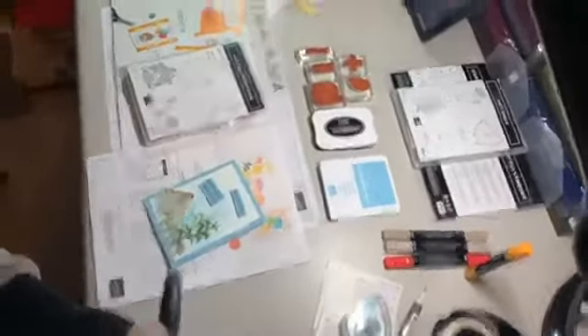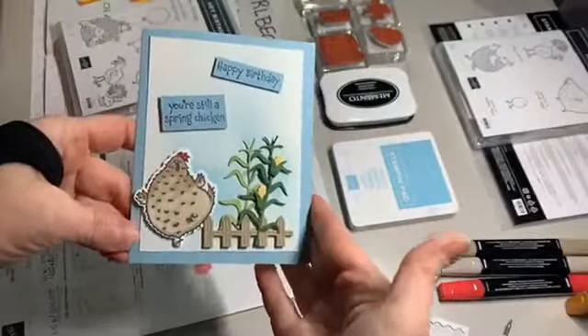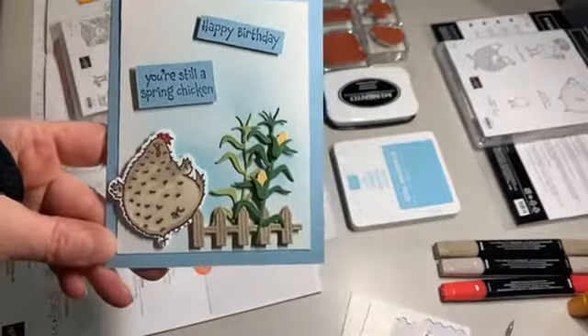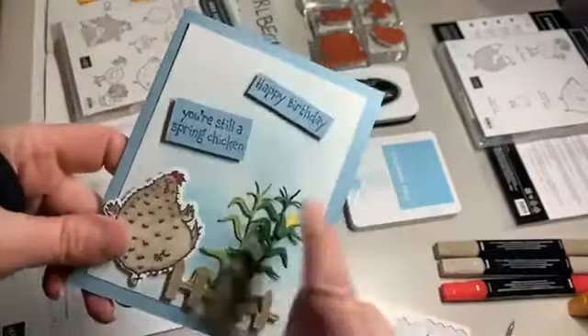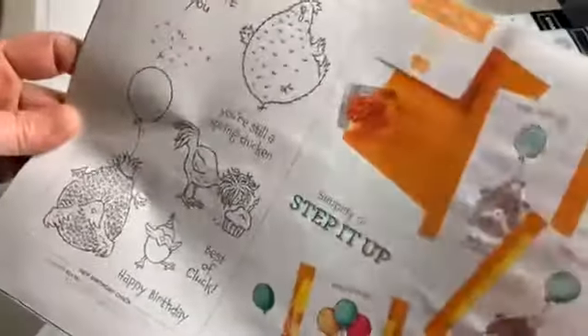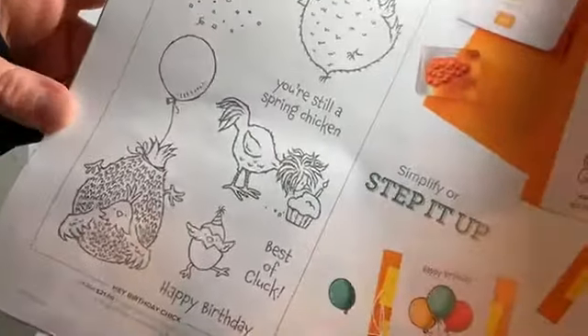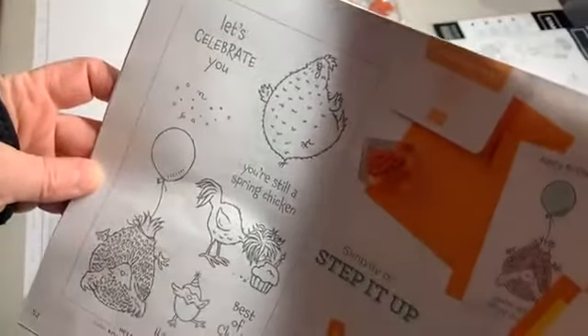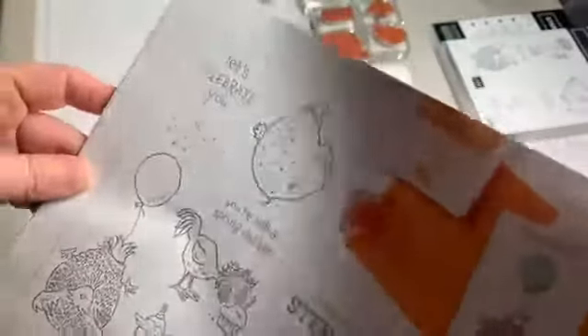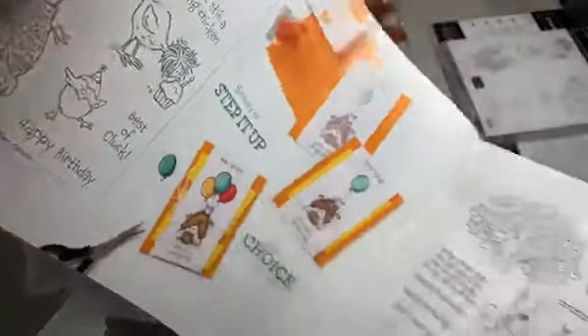I'm going to put down my iPad so I can catch questions and comments from you guys. Let me start by showing you the card again. The blending brushes are what create the light blue background, and I love that soft look and how it ties in with the Balmy Blue card base — that's just Balmy Blue ink with the blending brushes. I'll show you the Hey Birthday Chick stamp set if you'd like to follow along — it's from the mini catalog, page 52.